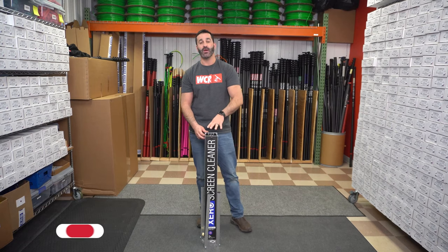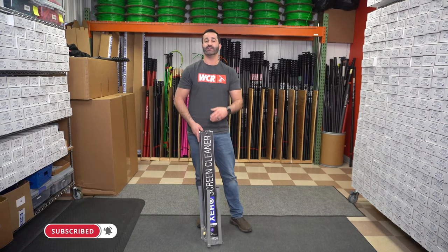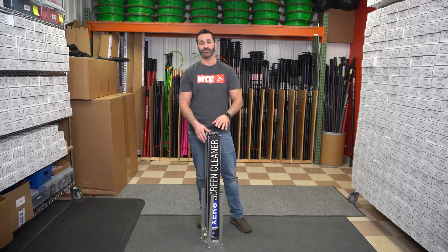Alex with windowcleaner.com. I want to show you the ins and outs of the Xero Screen Cleaner, how easy it is to assemble, where you connect, and just some of the simple features of this amazing screen cleaning tool.